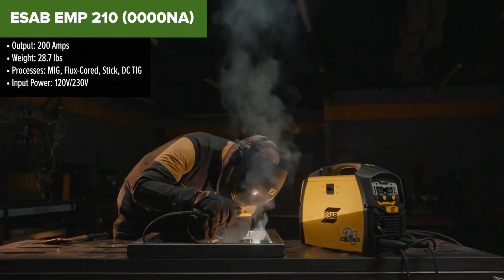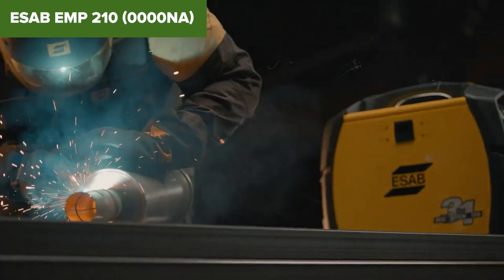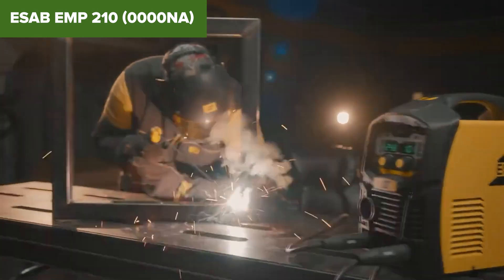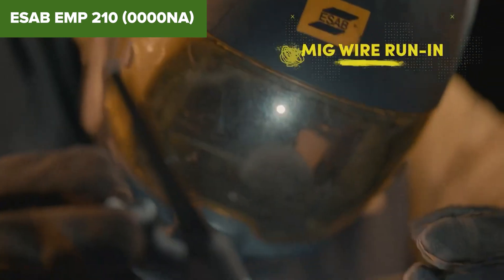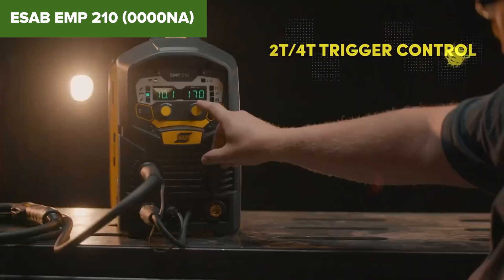Its dual-voltage capability — 120-volt and 230-volt — ensures compatibility with different power sources, making it suitable for both professional workshops and home garages. This machine's compact and lightweight design at 28.7 pounds adds to its portability and convenience.